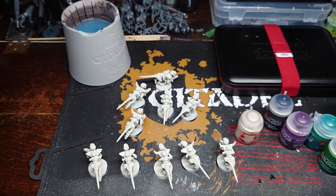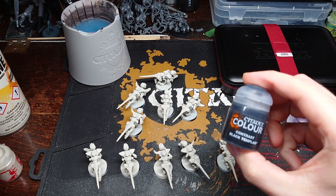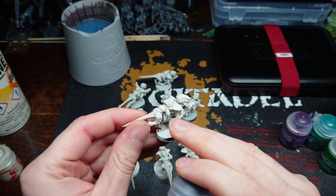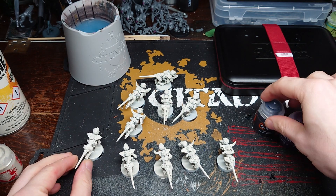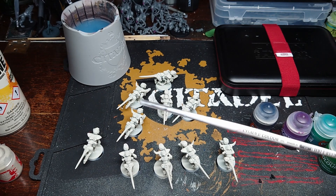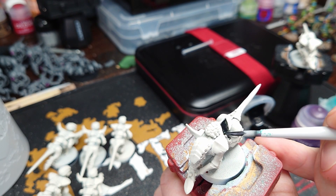I'm starting with a Wraithbone Prime — I just used a Aircan but you could use the normal paint bottle. The first colour we're going to add, all over except for the Toxic Sacs and the Adrenal Glands, is Contrast Black Templar. The reason I use Wraithbone is because with contrast paints you get a nice warmer tone. I'm using a medium shade brush as it holds the contrast paint better, applying it directly from the pot — just make sure yours is thoroughly mixed.